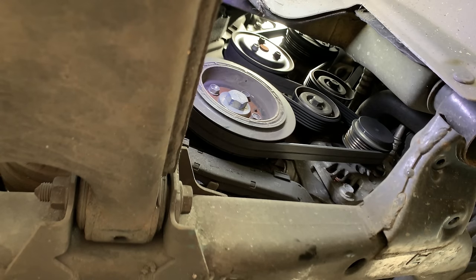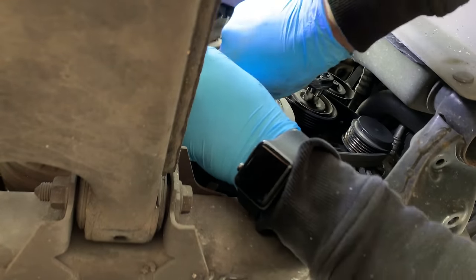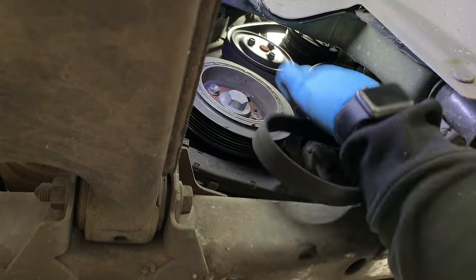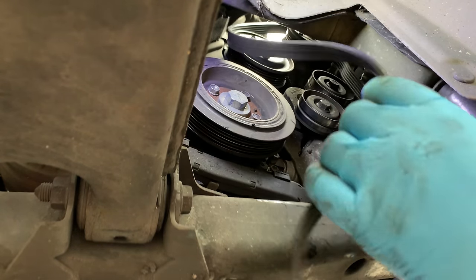Alright so now we're just about to take the auxiliary belt off — it's probably a good time to take a picture of how the auxiliary belt goes around. I do have a picture already so I'm just going to go ahead. 15mm spanner, socket in this case, release tension and the belt comes off.